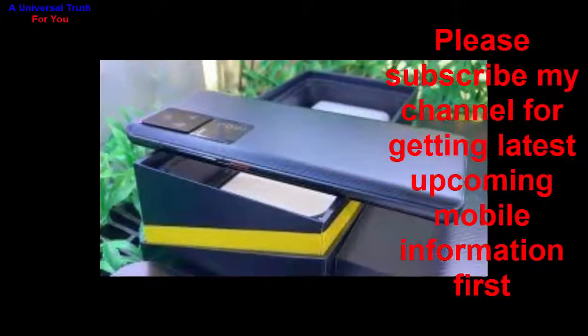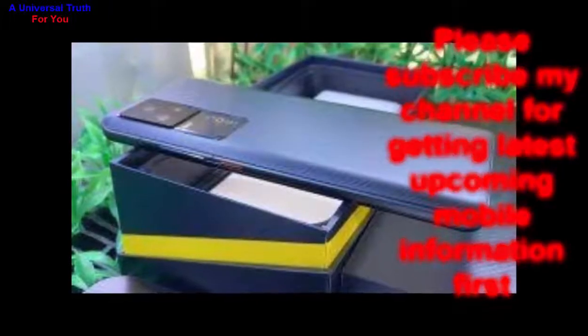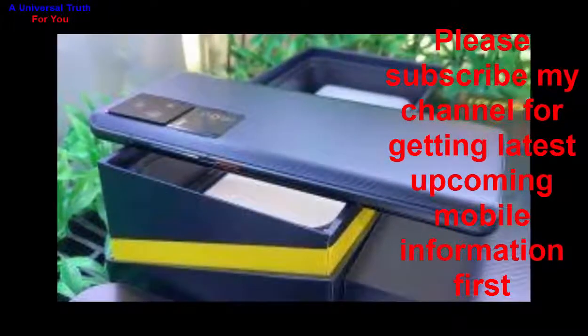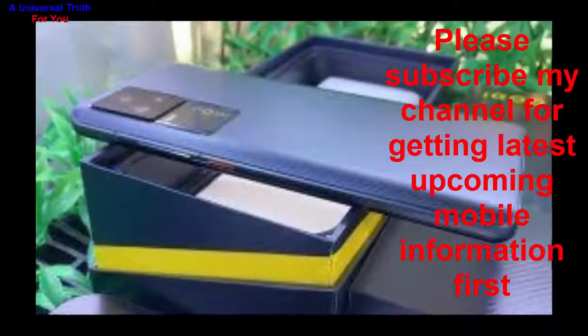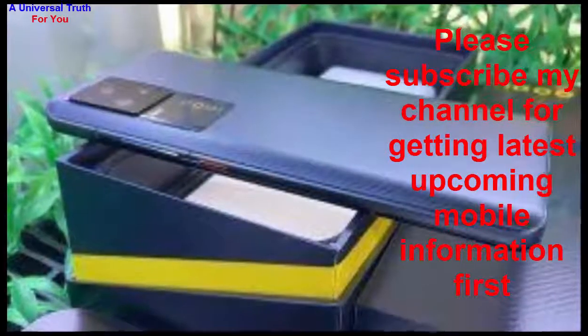So dear friends, this is all about the Vivo iQOO 7 smartphone. Write your opinion in the comment section — it's very important to us. If you enjoyed this video, please like it, share, comment, and also subscribe to my channel for getting the latest upcoming mobile information first. Let's meet in another video. Thank you very much.